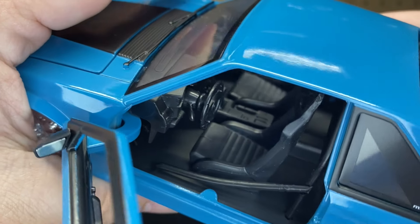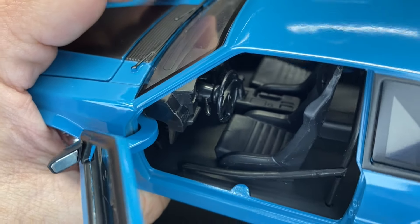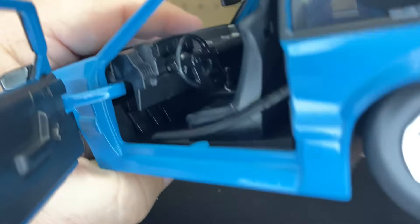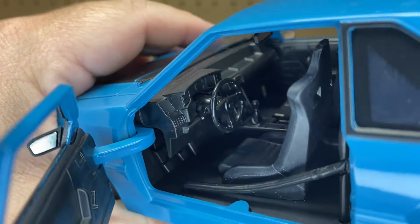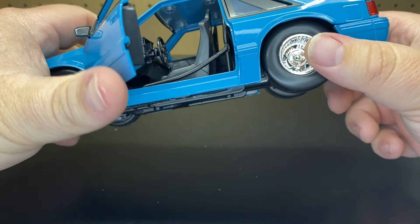Taking a look at the inside — nothing special. They do put a black roll cage that is plastic. Everything else in there is just all black plastic. No gauge stickers on this one either, no chrome accents — everything is just plain black in there.